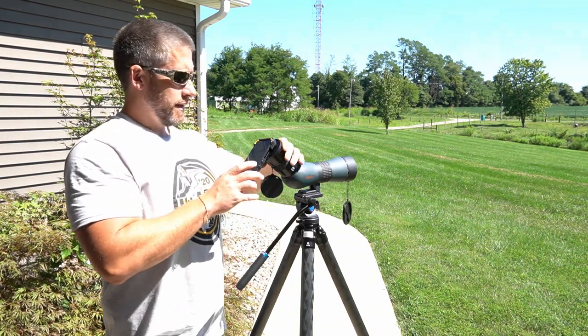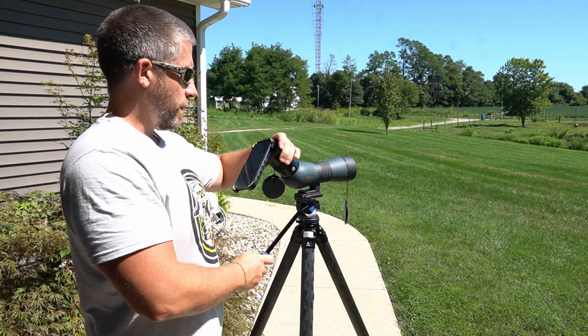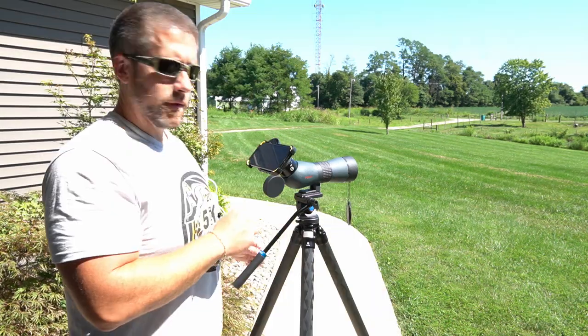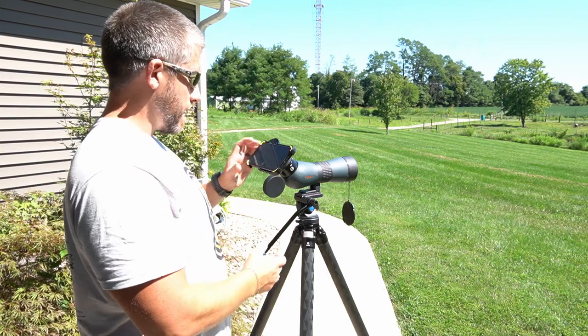It's just a twist mechanism — you can feel it kind of lock in there. I'll lock this in place, and I always make sure to shoot in landscape, so you'll want to twist it sideways. I'm going to get my phone scope app running here, and then I'll show you guys what I see.